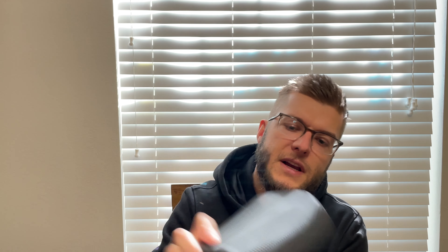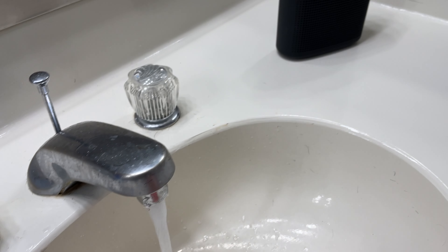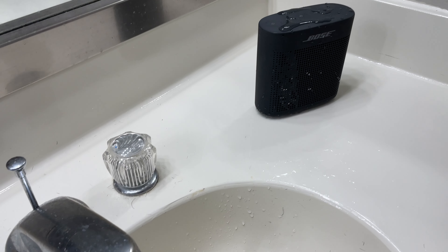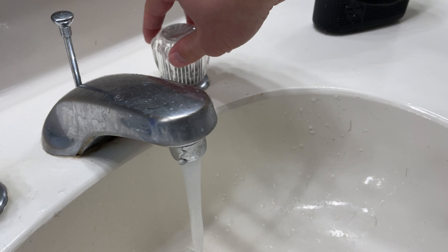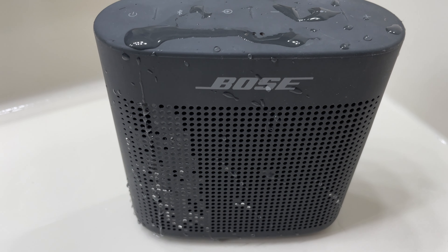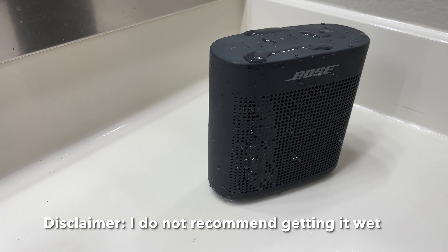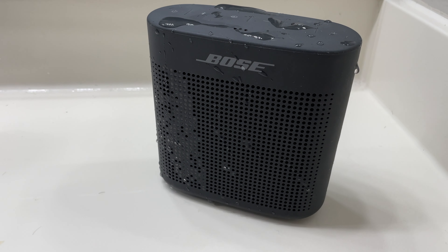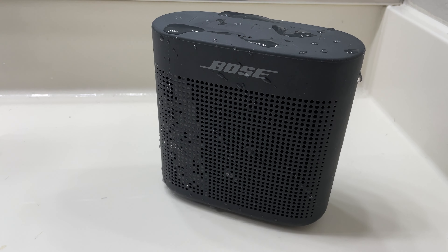The speaker features a large driver on the front and a smaller one on the back. It is a water-resistant speaker. I've had it near a hot tub with splashing and had no issues. I also left it out overnight in the rain under a deck awning and it was fine. That said, Bose's water resistance means splashes won't affect functionality — I wouldn't recommend intentionally getting it wet.